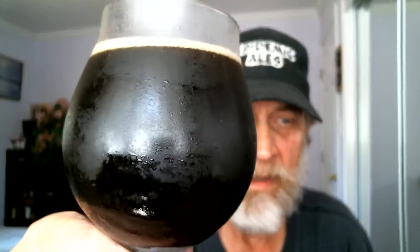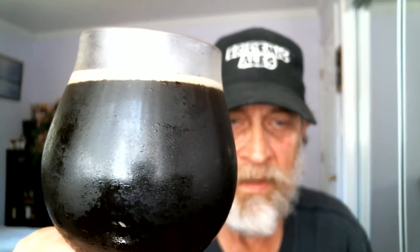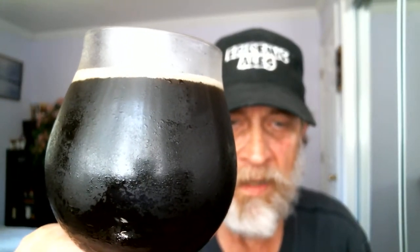Should have about a half a head, maybe three fingers of head here. It's nice and dark — it almost looks like a stout or a porter. I'll put the rest of it in later. Final product looks good. You can see the streaming bubbles from the bottom of the glass hitting the foam there.